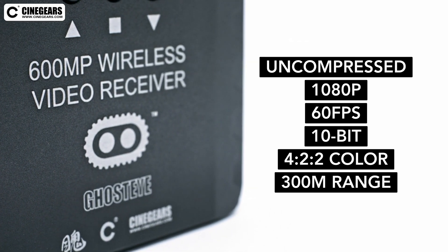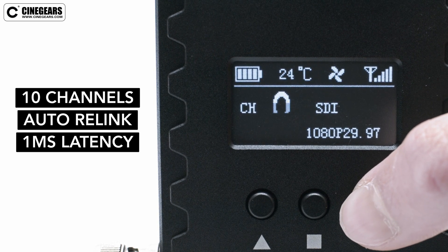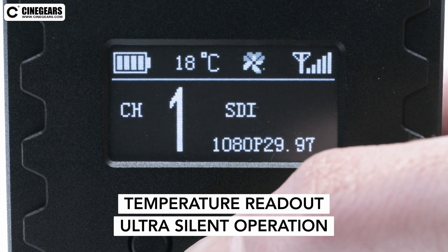It has 10 selectable 5G channels, the ability to auto-relink if the signals become disrupted, only one millisecond of latency, and a temperature readout to protect against overheating.